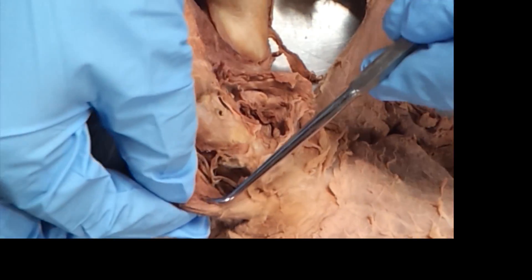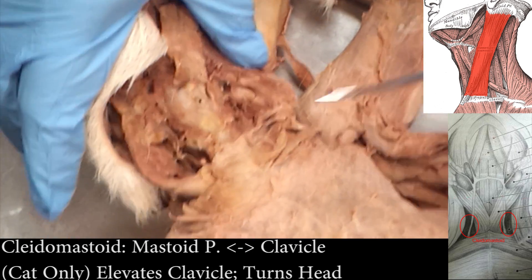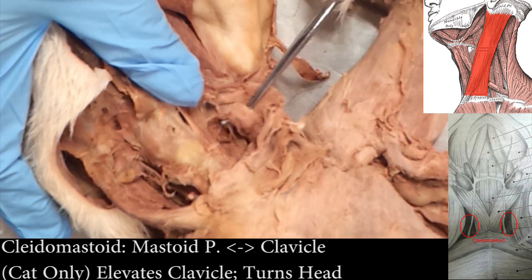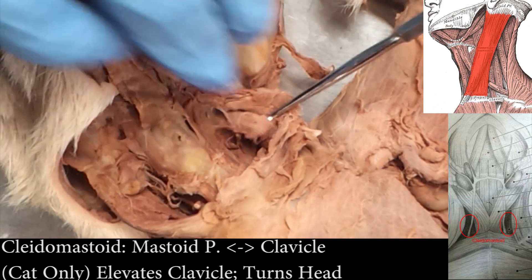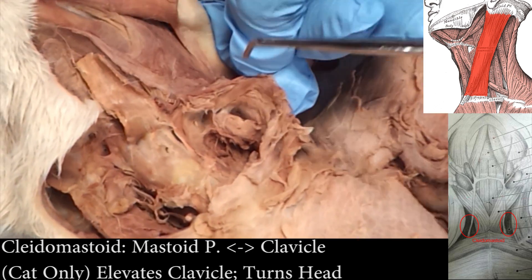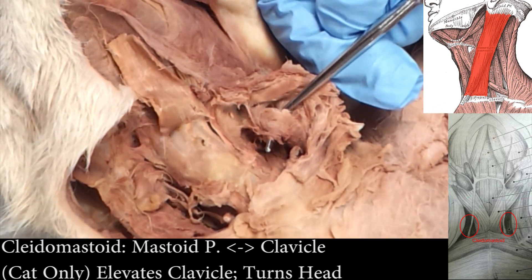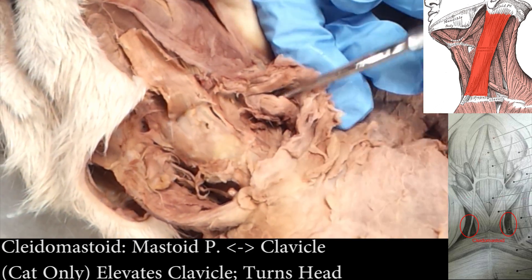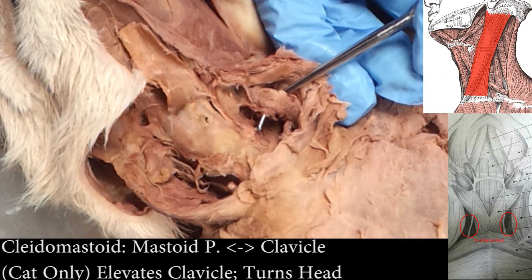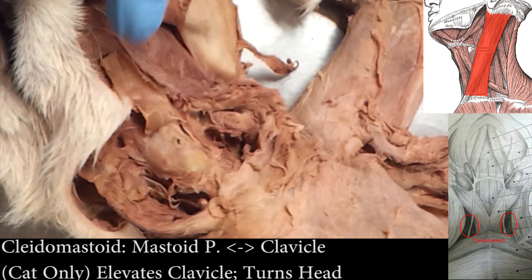To find the cleidomastoid, you've got to go down inside of the pit. This one looks better than the other one — this is cleidomastoid. So with this piece here — sternomastoid — go down, take your probe, dip it in, and pull up, and you'll hit cleidomastoid. Go straight down the sternomastoid and then hook one, and that one you hooked is cleidomastoid.